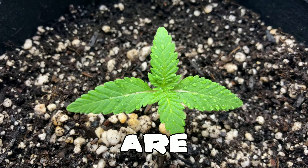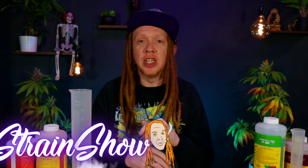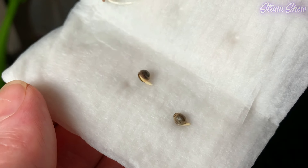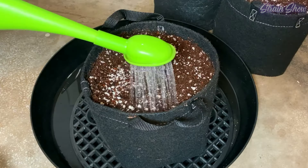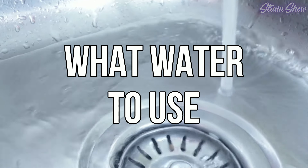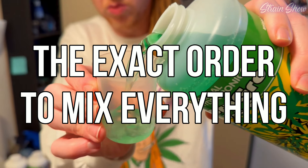We gotta make sure we get this right or your plants are gonna die super fast. Welcome back to The Strain Show and the sixth video in the Beginner's Grow Guide Playlist, where we are learning everything you need to know to grow from seed to harvest. Our seeds are now planted and we're gonna need to feed them very soon, so in this video we're gonna cover important things about nutrients and feeding. We'll cover different water sources and the best water to use, the importance of PPM, the role of proper pH balance, and the exact order you need to mix everything in.